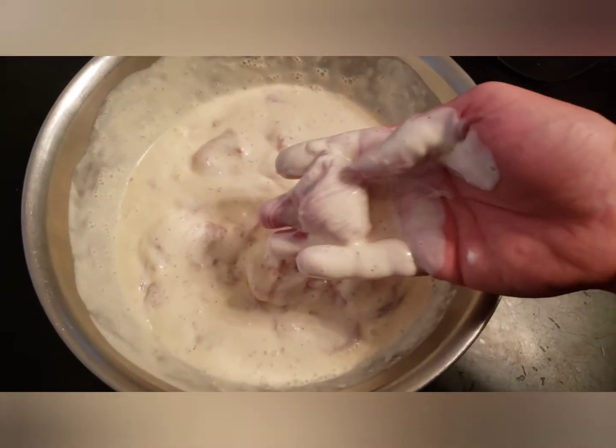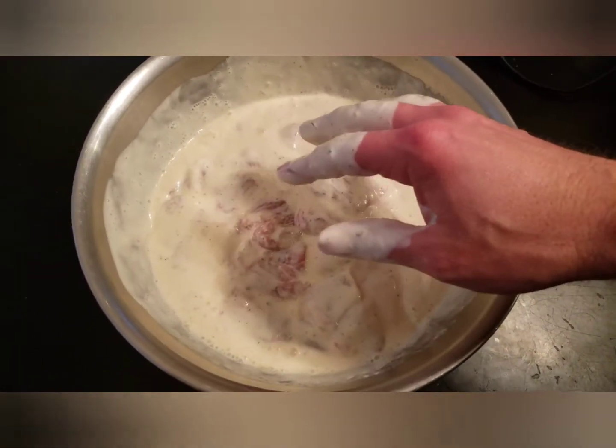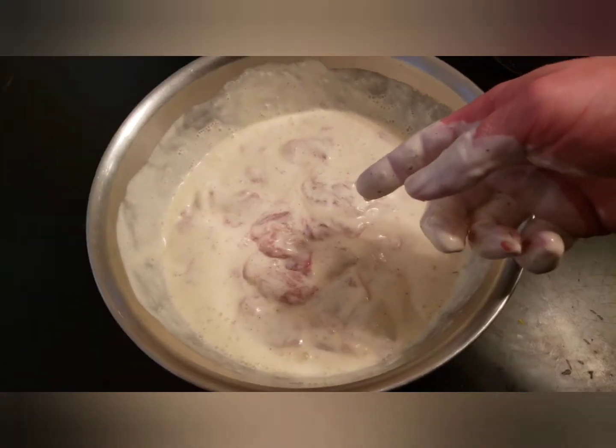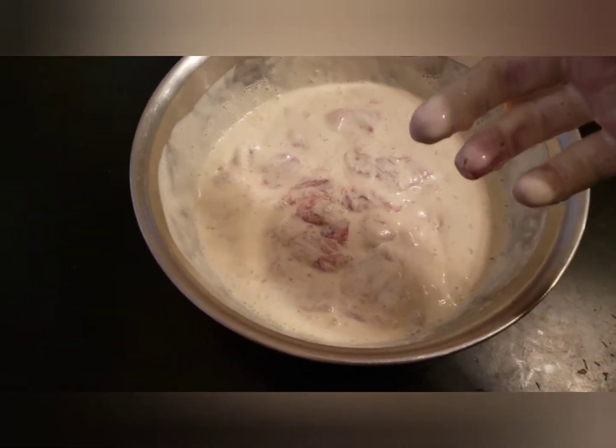You can see the nuggets we're working with. We're going to let this sit overnight and come back tomorrow morning to fry up these nuggets, and I'll go over the dry mix tomorrow morning.